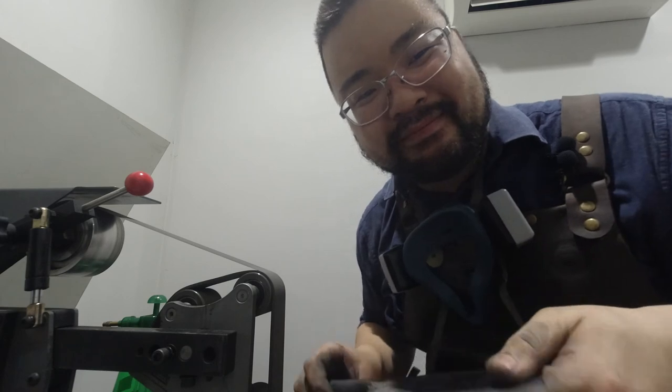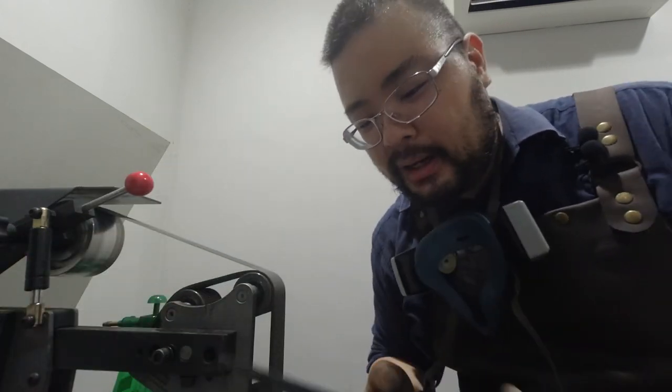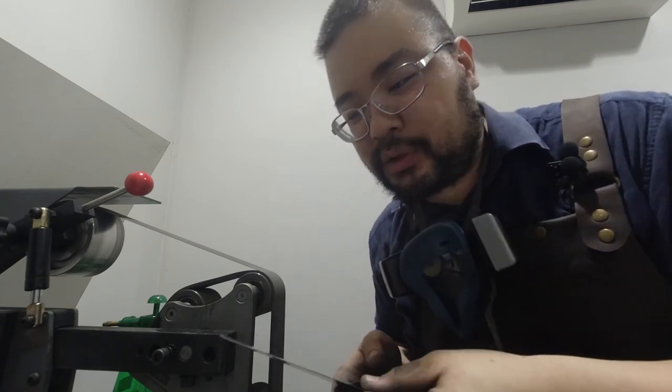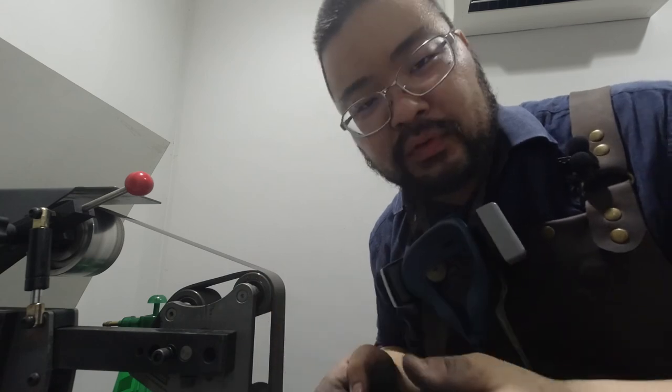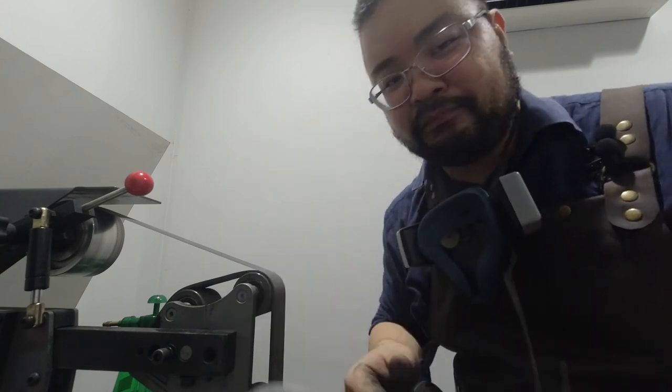The crowning helps distribute the stress a little bit more and it would have a lower chance of snapping, I hope. Here it is — end result. This is by no means a super-duper professional restoration. It's just remove some rust, remove the chip, and sharpen the edge, which we've done. Cheers. See you guys in the next video.